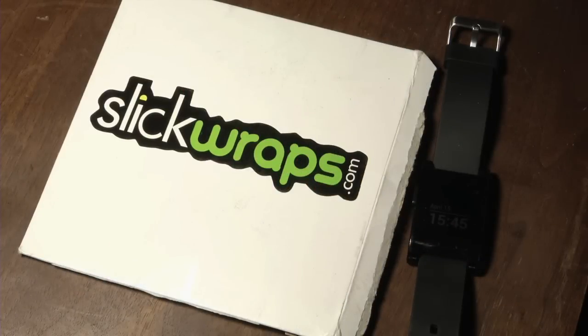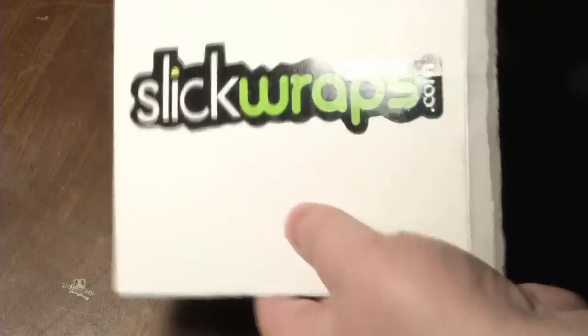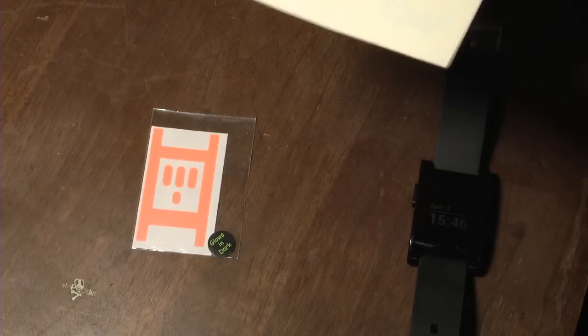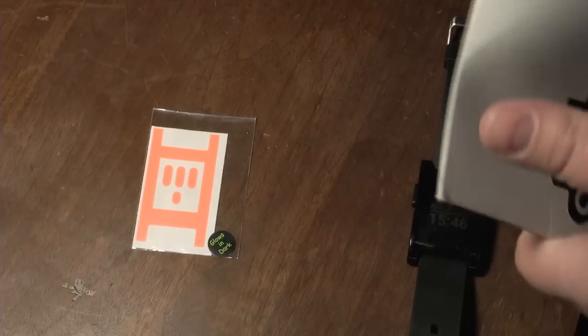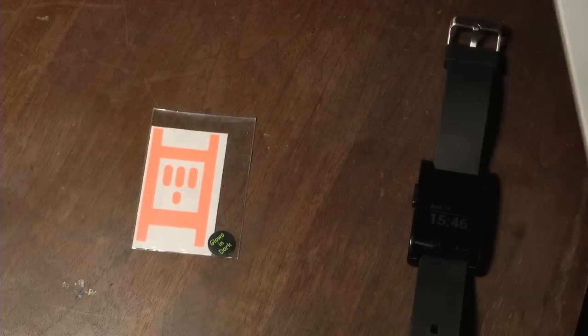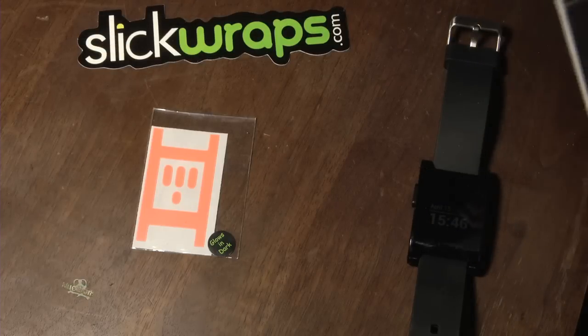Today I'm going to apply and review a Slick Wrap for the Pebble. This is from SlickWrap.com — they're very cool and sent me this product for free to review. Inside, there's a glow-in-the-dark sticker and a letter reminding us that there are videos online showing the proper way to apply the SlickWraps, which I recommend you watch. I'm going to apply this the way they do it in the video.